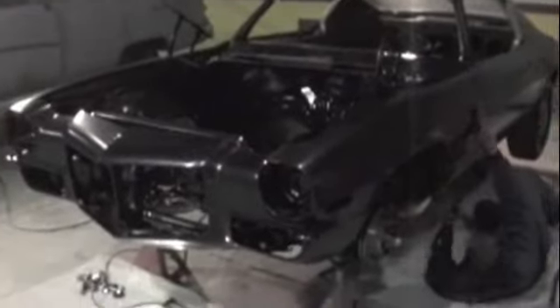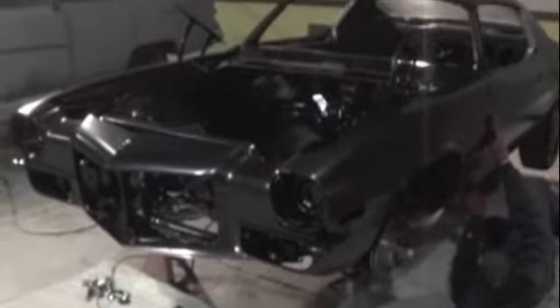We just put the front end back on after readjusting the two parts on the back of the fenders. We've got our gap back nice — we're going to be able to work with it. The gap comes right back into place. That's a nice gap we're going to be able to work with.